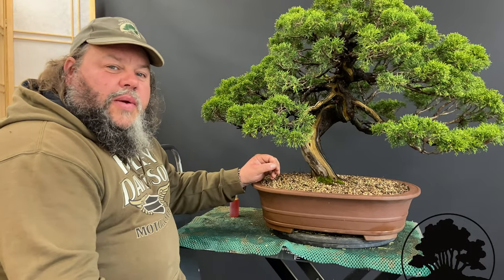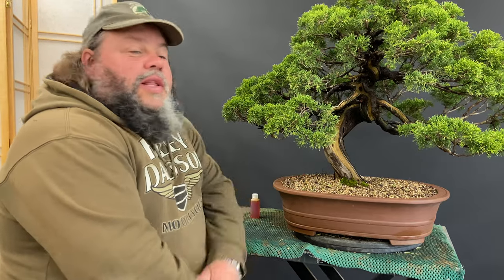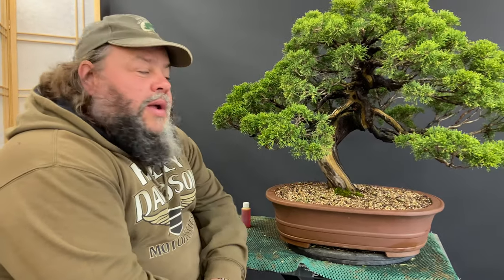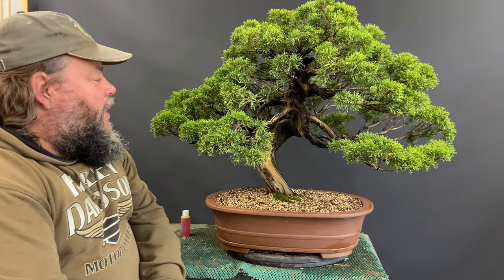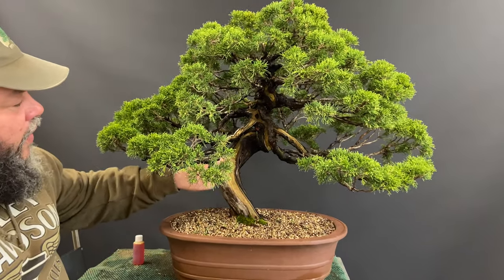Welcome to Greenwood Bonsai Studio here in Nottingham. I've just done a little video about pruning this Chinese juniper that was just released, and at the end of that video I mentioned that we're going to put some lime sulfur on this deadwood.